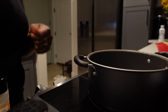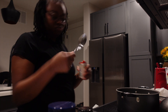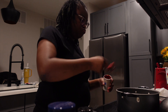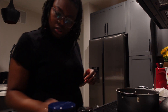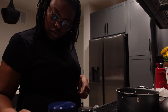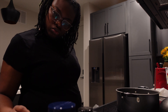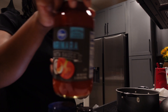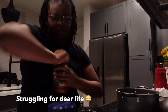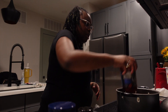Now we're gonna get started on the pot. Two tablespoons of tomato paste. Marinara — 24 ounces of marinara, which is the whole thing. We got the marinara open and we're putting the whole thing in.